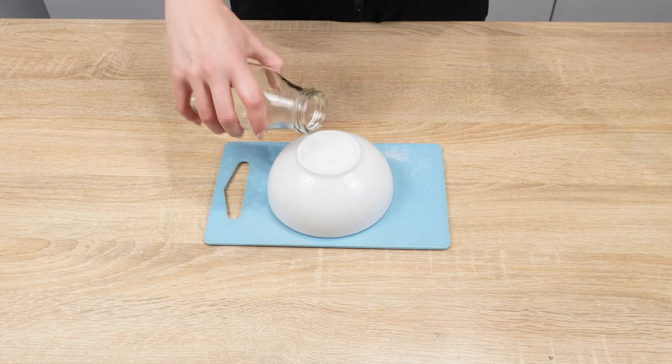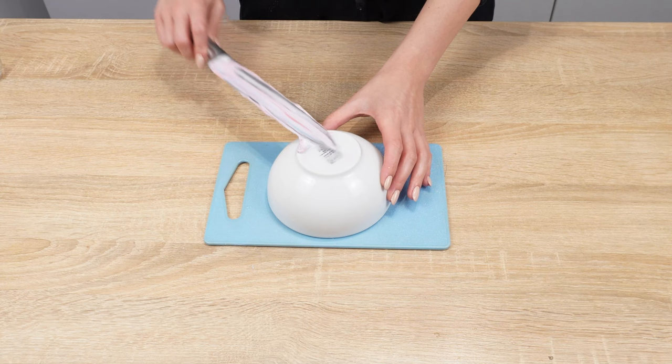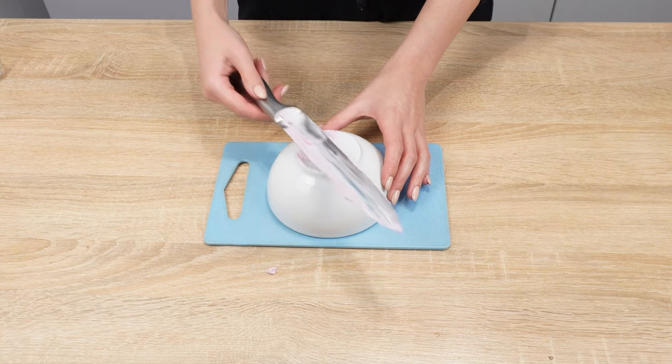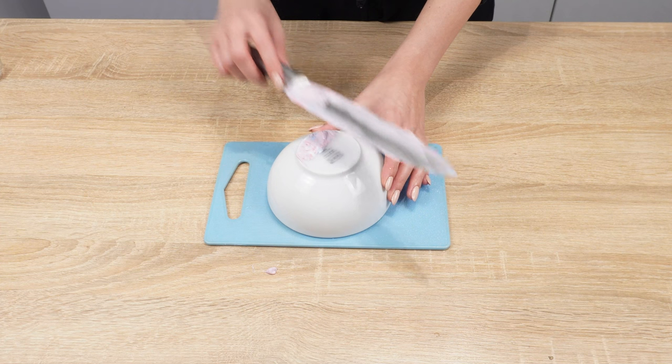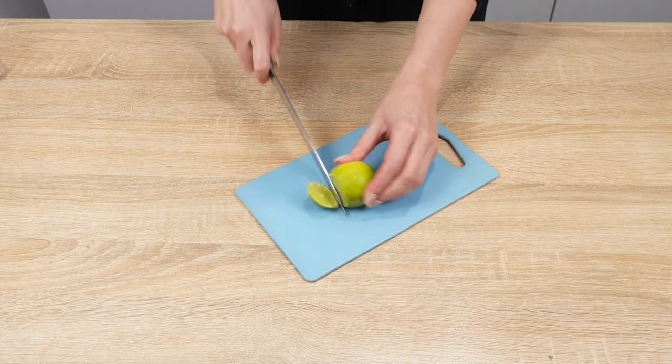Also add a tablespoon of vinegar. Rub the knife at an angle against the edge of the ceramic. Salt and toothpaste disinfect the blade and enhance the sharpening effect. Ceramic is an excellent alternative to a sharpener. The knife will cut like new.